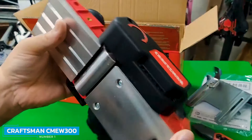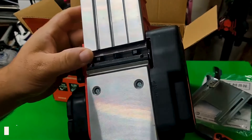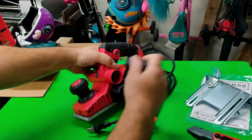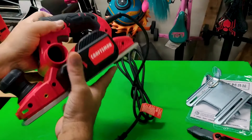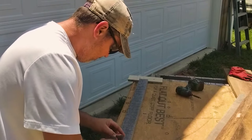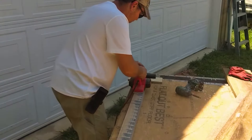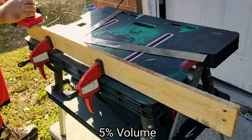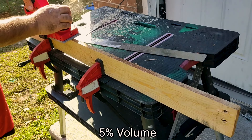Number 1: Craftsman CMEW300. The Craftsman CMEW300 provides you with all you need for most woodworking projects at an affordable price. At around 7 pounds, the device is also lightweight and easily maneuverable for added control. The planer comes with 10 adjustable depth settings and a 6-amp motor for a quality mix of power and precision. This hand planer has a dual-side dust extractor that allows the flexibility to place the dust extraction on either side of the tool to keep the work area clean.